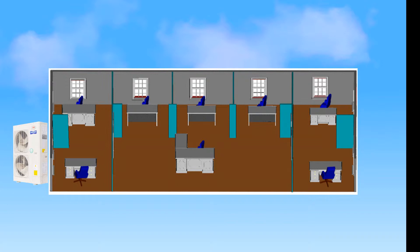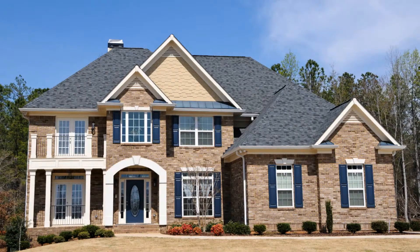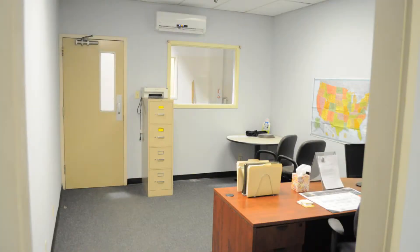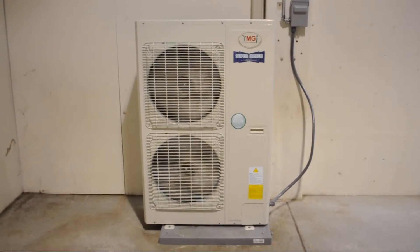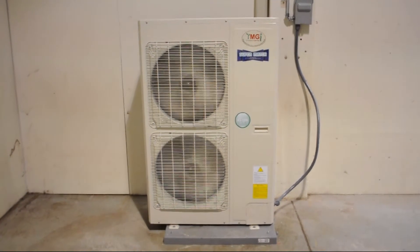The supermodel can be fitted to condition from 2 all the way up to 8 zones in the 80CH model and 9 zones in the 90CH, making it the perfect choice for residential or light commercial applications. In this video, we will cover the installation practices that are exclusive to the YMGI supermodel line.